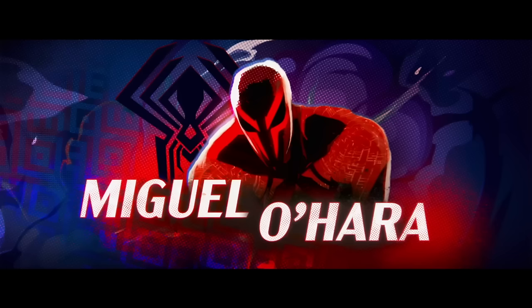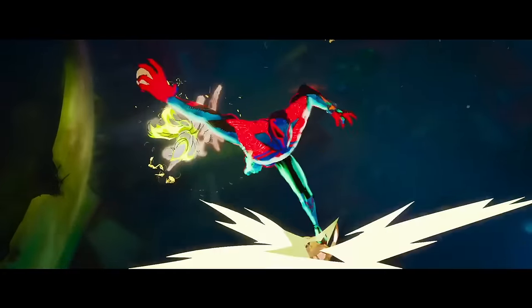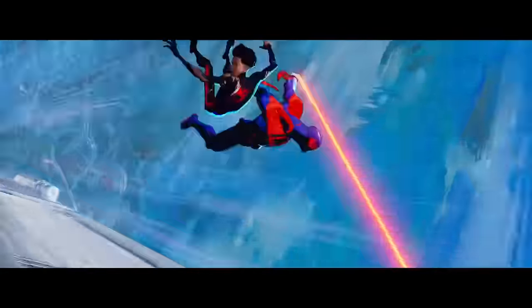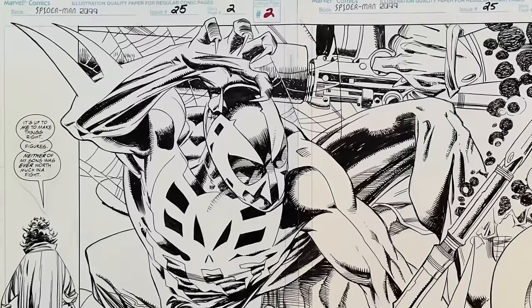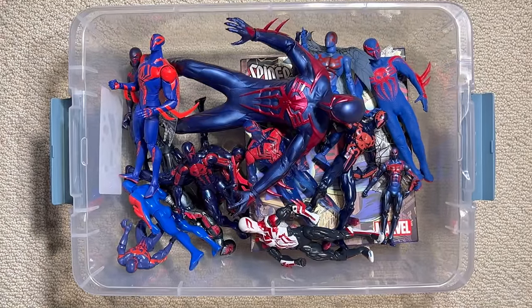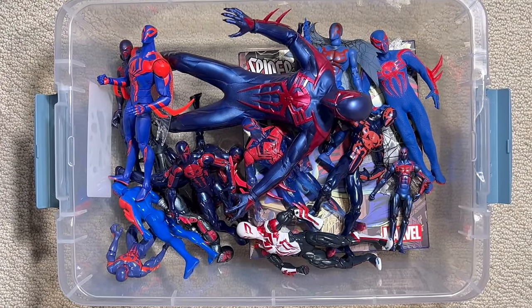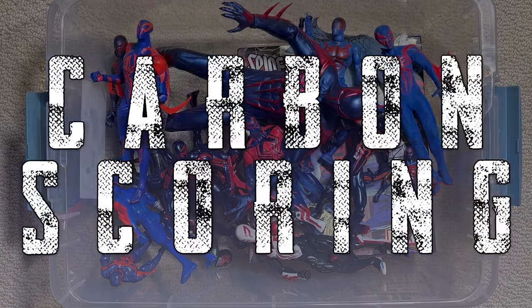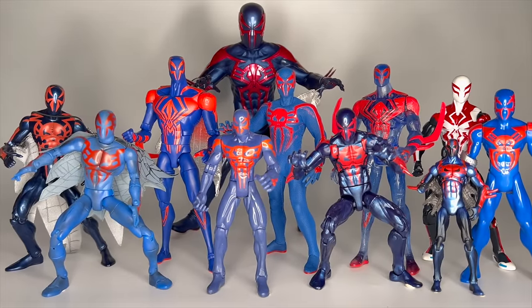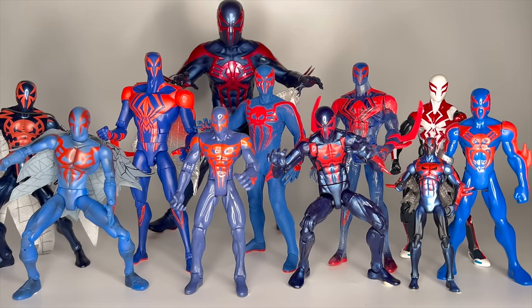Spider-Man 2099, Miguel O'Hara, is one of the breakout stars of the hit movie Across the Spider-Verse. We're going to give you his comics history, take a peek at some original art, and dig into a mystery box of every 2099 figure in my collection. Hey y'all, and welcome back to Carbon Scoring, the best place for comics history and action figures.